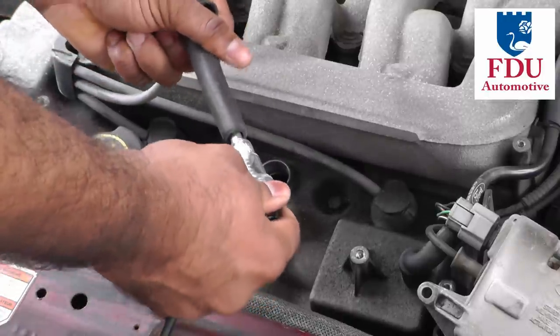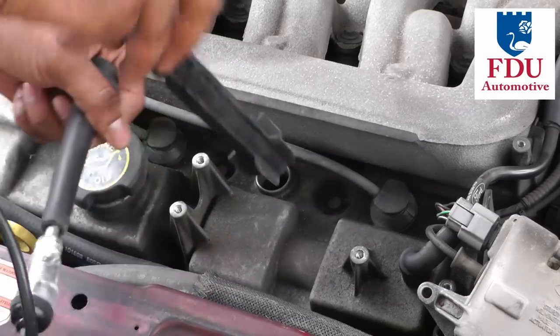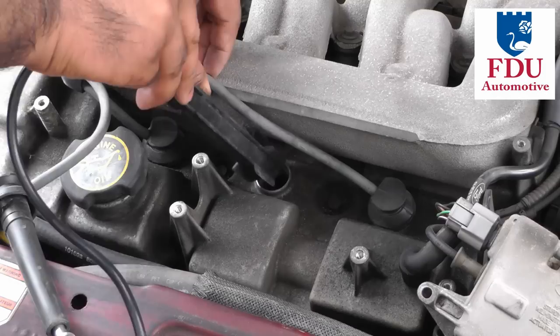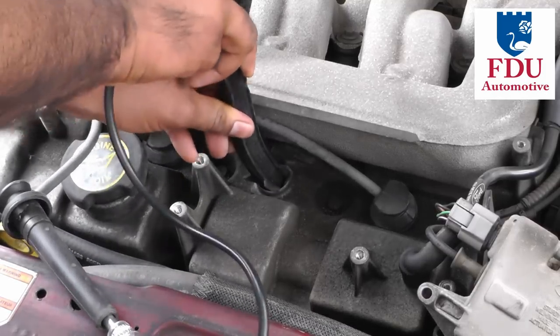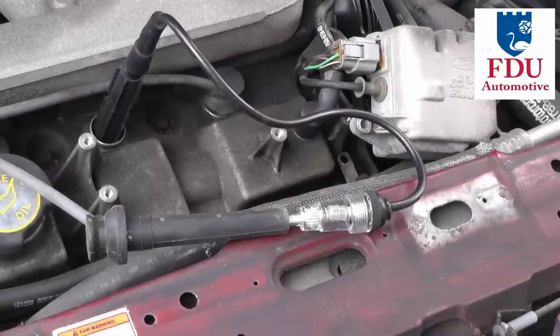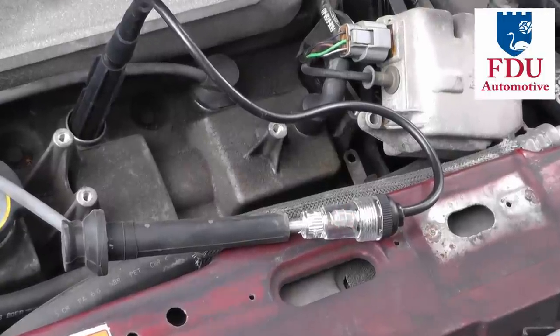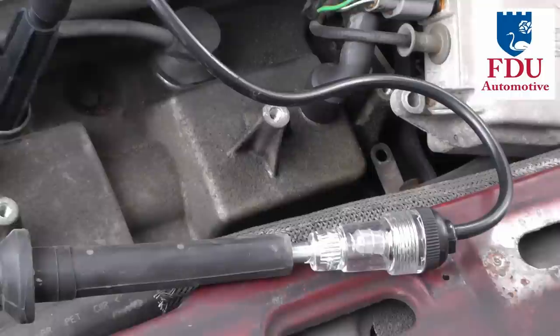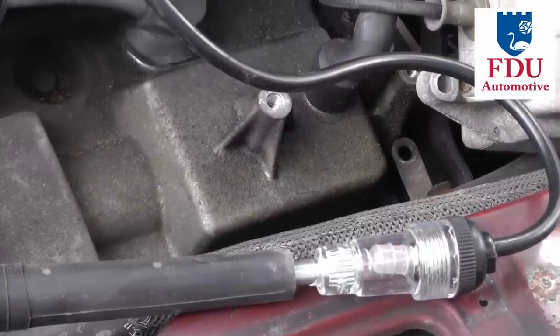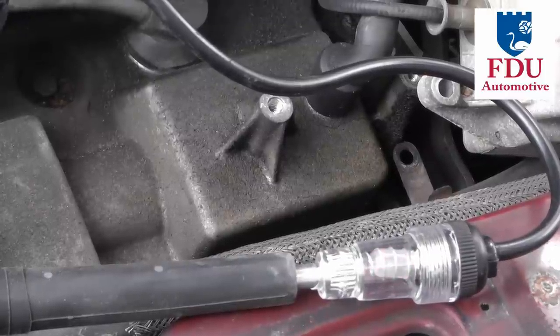Connect the tester's indicator end to the spark plug wire boot and the other end to the spark plug through the spark plug hole. If you're diagnosing a no-start condition, you want somebody to crank the engine while you observe the indicator light. If you're checking for a misfire, just start the engine and observe the indicator light. If the indicator light flashes constantly, you know spark exists; if it doesn't, you have no spark. Repeat this process for all the cylinders in your engine.